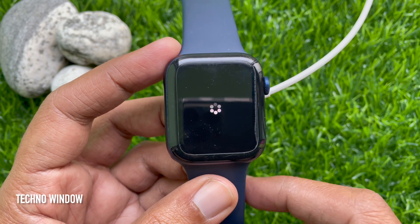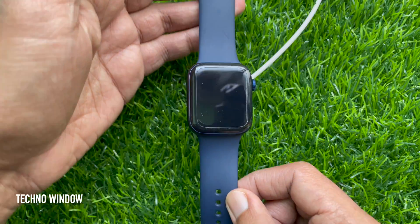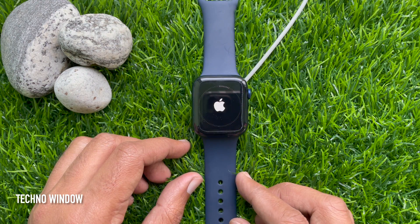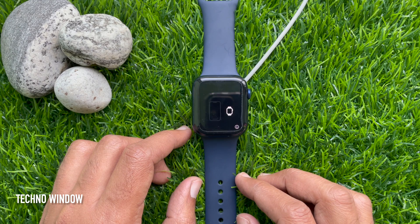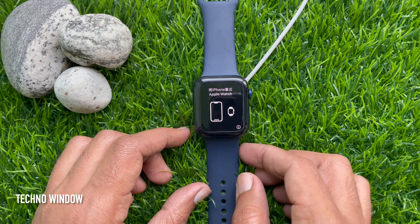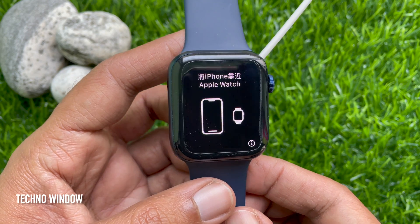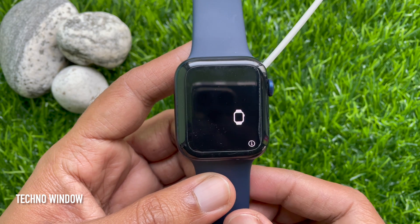Tap Reset for confirmation. Your Apple Watch will start resetting and it will take some time. After some time you will see 'Bring iPhone Near Apple Watch', which means your Apple Watch has been reset. You can now reconnect your iPhone. These are the steps to factory reset your Apple Watch Series 6.